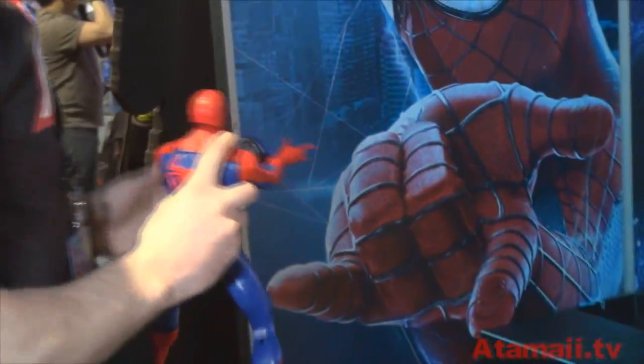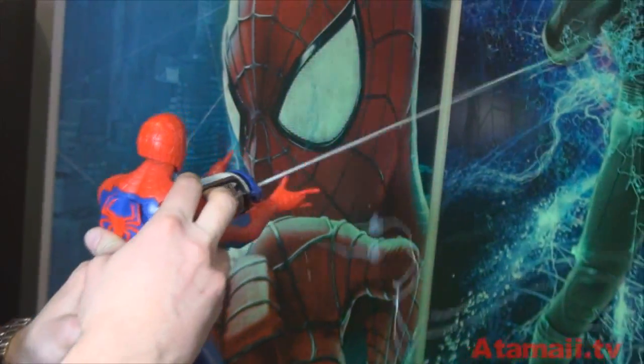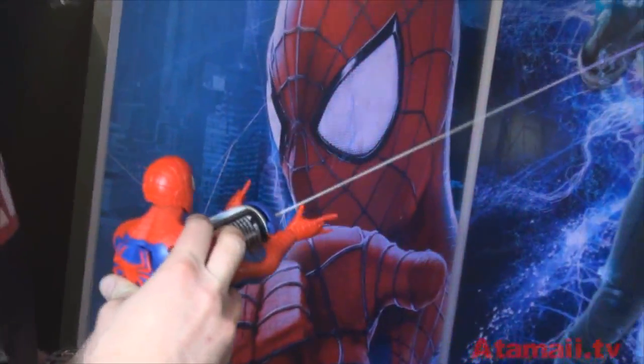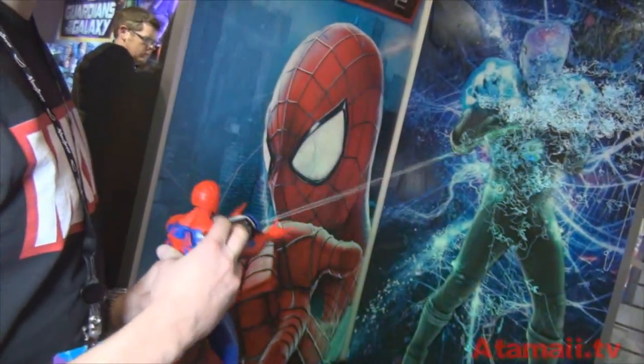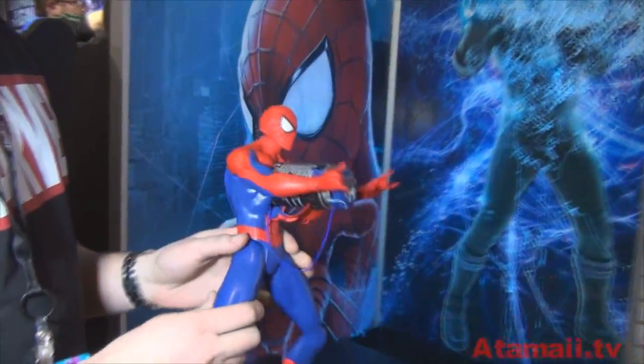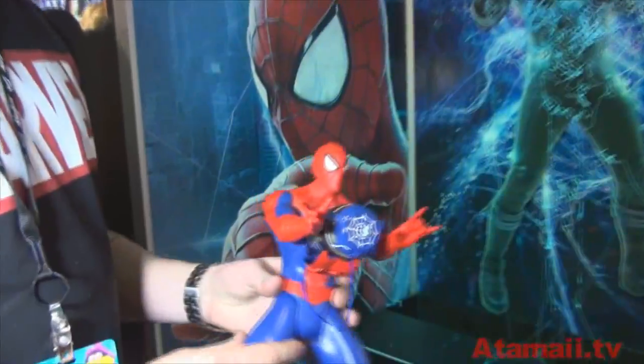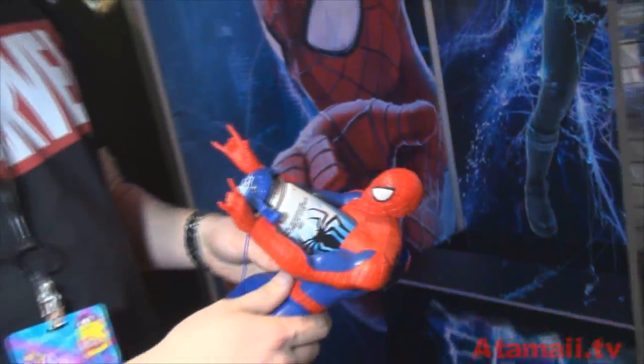We'll go over here to the electro target room. Push a giant spider on his back and we'll shoot silly string all over the place. It's dual play — action figure role play. You can turn your action figure into a giant silly-string-shooting player. Silly string is always fun! And then the can comes out and functions just as a regular action figure.